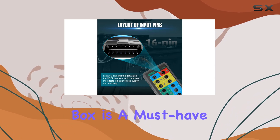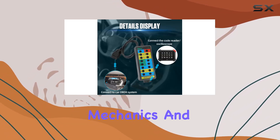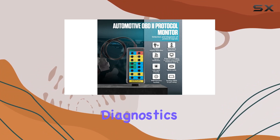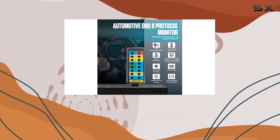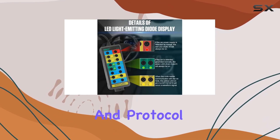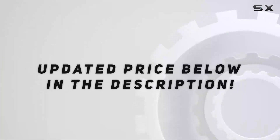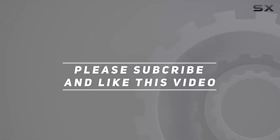The OBD2 Breakout Box is a must-have for car enthusiasts, mechanics, and anyone looking to take control of their car diagnostics. Its versatility, real-time monitoring, and protocol testing capabilities make it a valuable tool in your automotive toolkit. Check out the video description for the updated price, and thank you for watching.